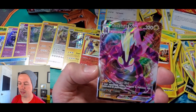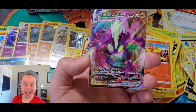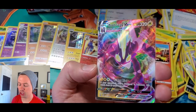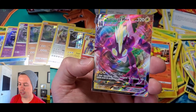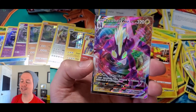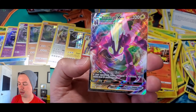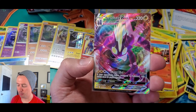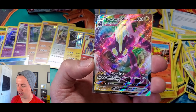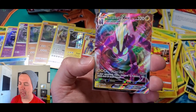Toxtricity VMAX! We got Toxtricity VMAX full art — we just need the base and I'm guessing there's also a hyper rare. Toxtricity VMAX, 320 HP, it's a Lightning type Pokemon. G-Max Riot does 160 damage. If your opponent's Active Pokemon is Poisoned, this attack does 80 more damage.